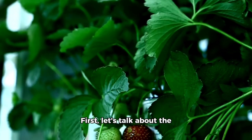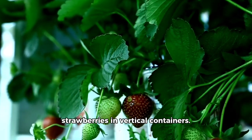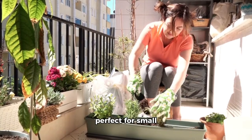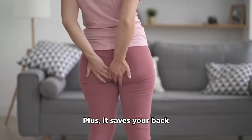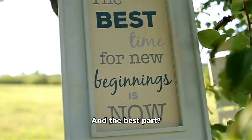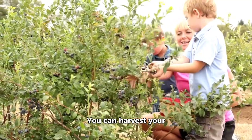First, let's talk about the benefits of growing strawberries in vertical containers. You won't need much soil, making it perfect for small spaces or balconies. Plus, it saves your back from bending over all day. And the best part? You can harvest your berries at eye level.